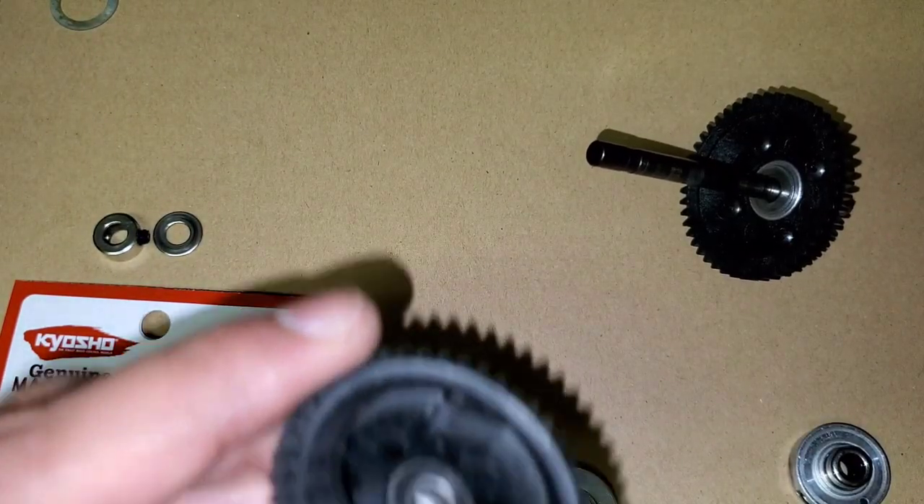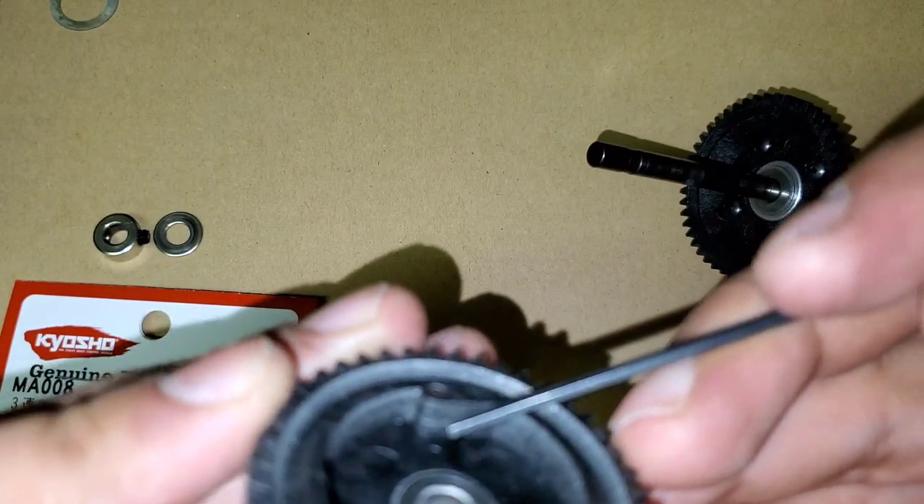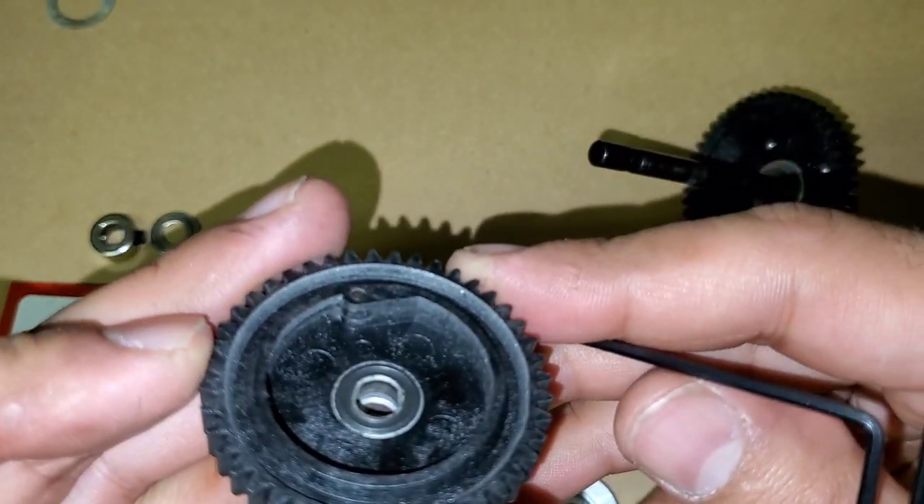The first gear obviously has no cam because it's always driven. This is the second gear and it has a little bit of wearing but I think it's okay — nothing major.